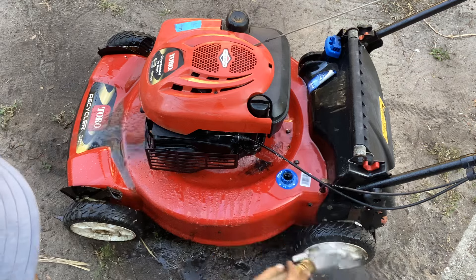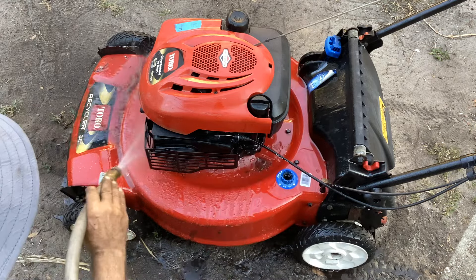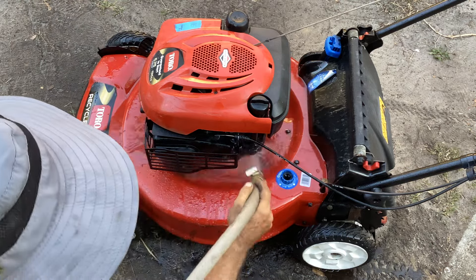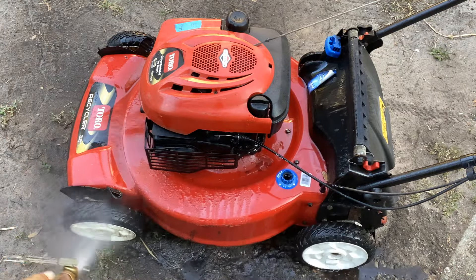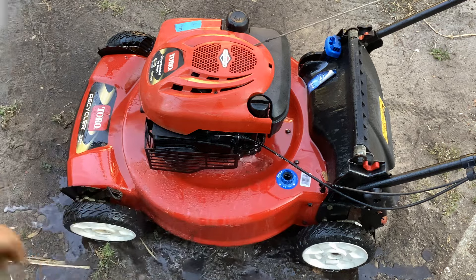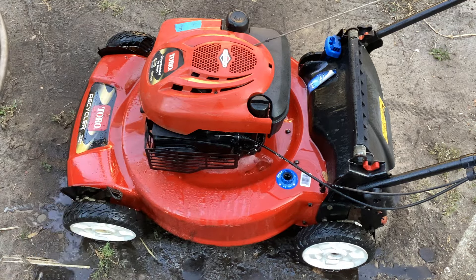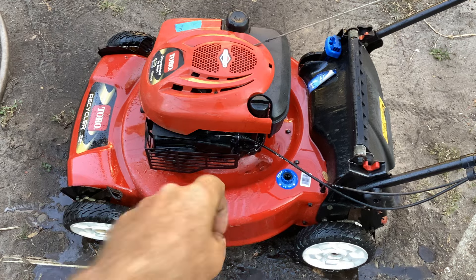The deck doesn't look too bad on this one. There's some thick oil buildup here. I've got some dish detergent - I'll probably squirt some dish detergent on that oil clump there to get it off.